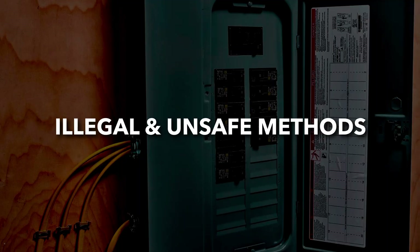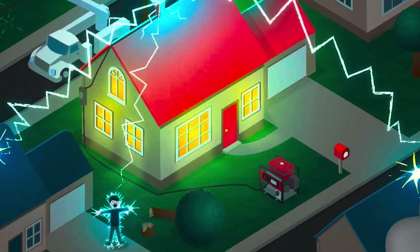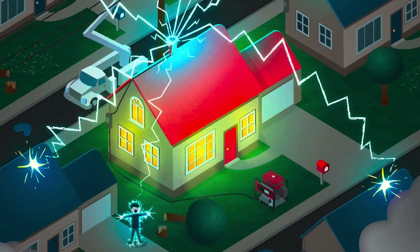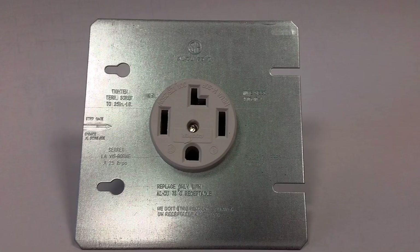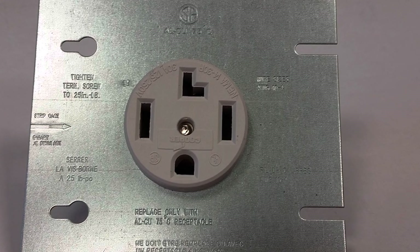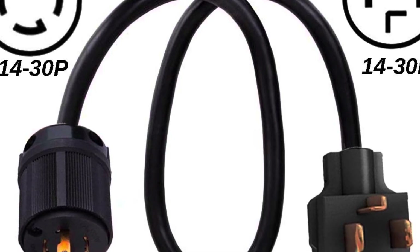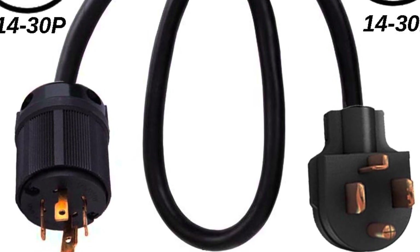When it comes to hooking up a generator, cutting corners can be deadly. Some methods might seem like a quick fix, but they come with serious risks including electrocution, fire hazards, and violating electrical codes. One of the worst and most dangerous mistakes is backfeeding power through a dryer outlet using a so-called suicide cord — a cable with two male plugs, one on each end. This method is illegal and never safe under any circumstances, as you could send power back into the grid if you forget to shut off the main breaker.